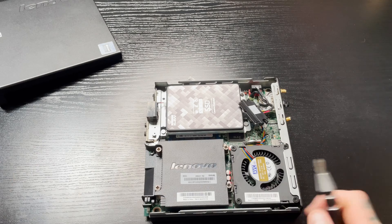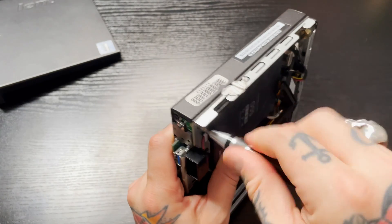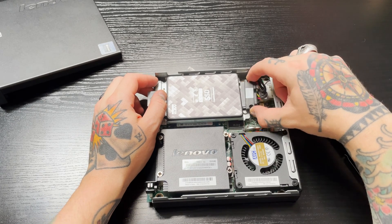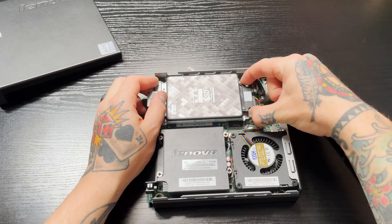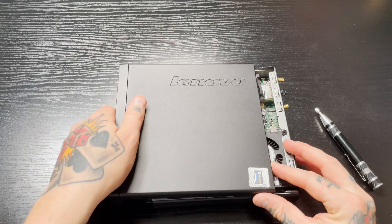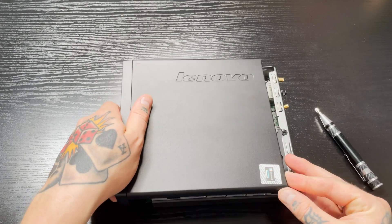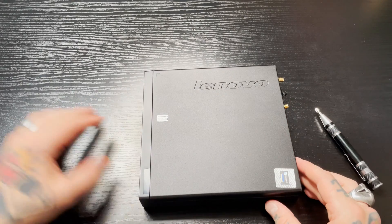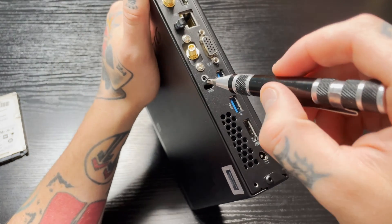With the bracket screws secured, we can now slide the SATA connection right into the end of our SSD. Feel around for it and rock it into place just like we did when disconnecting the hard drive — it goes right in. Now put the side panel back on. Line up the little opening down here, slide the whole thing down, and push it together. Then screw that last black-headed screw in on the back — just a couple of turns since it's super short — and we're done.